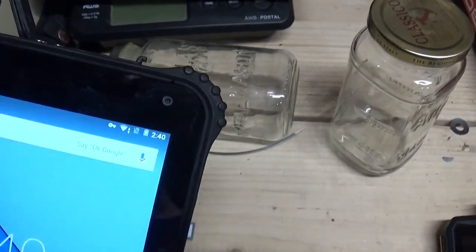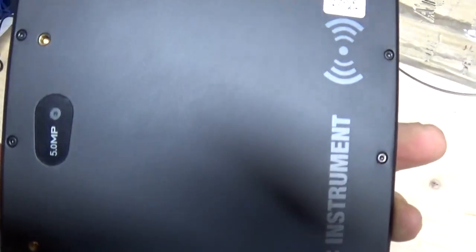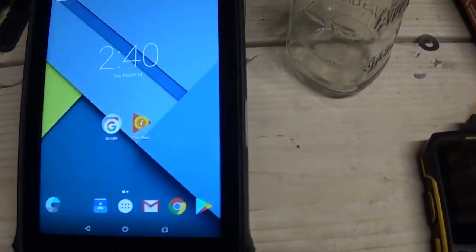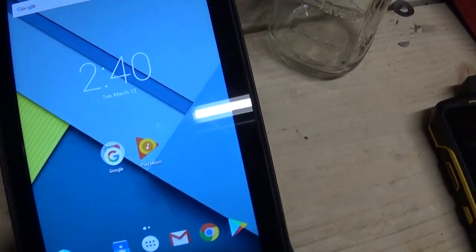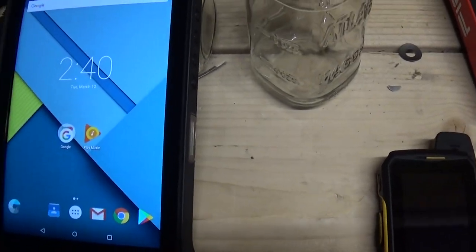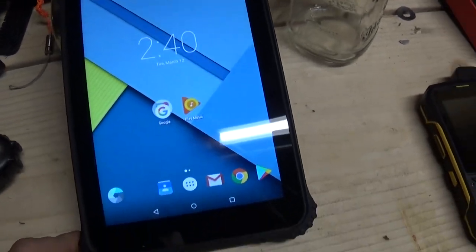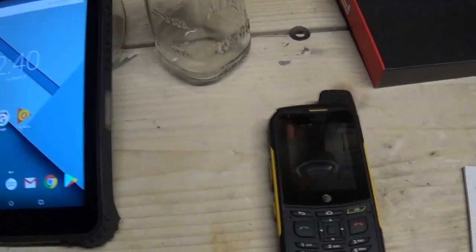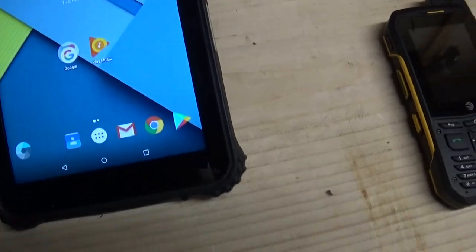It's got a 2 megapixel camera on the front and 5 megapixel on the back. NFC. It's got GPS — I know it's got GLONASS, which is used over in Russia. It may also have Beidou, the Chinese one. I'm not for sure — the chipset supports it, I don't know if the tablet does yet. I've got to run my GPS app on there and see.